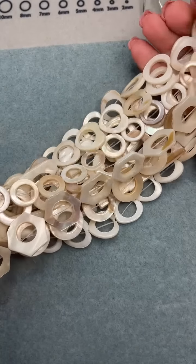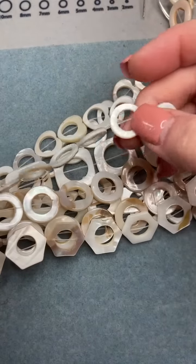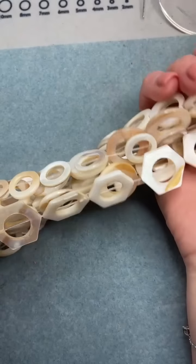Sandy says they're fun to brick stitch around — I think that's an awesome idea. You definitely could do some really amazing seed-beading techniques around these, as well as wire wrapping if you wanted to. So you've got a lot to work with.